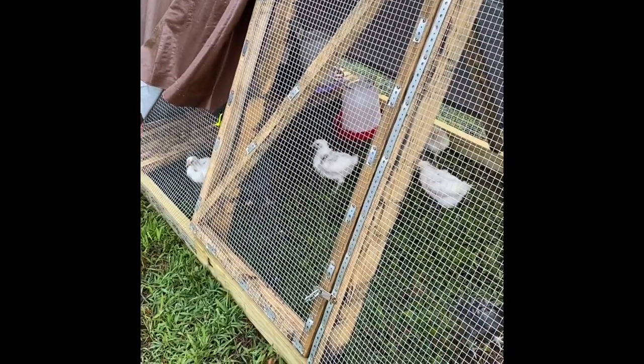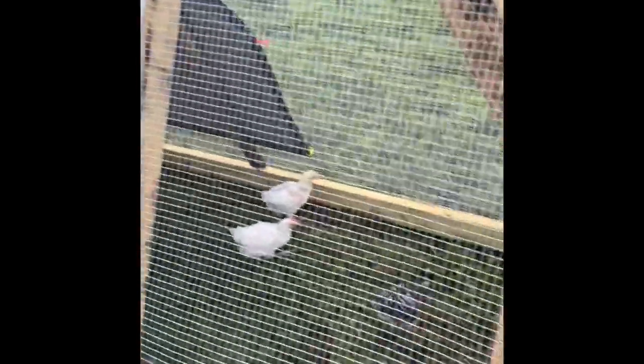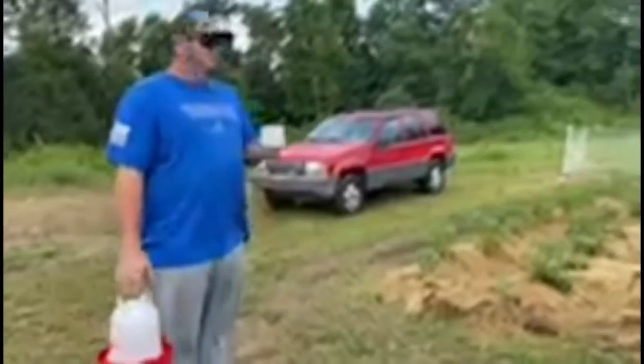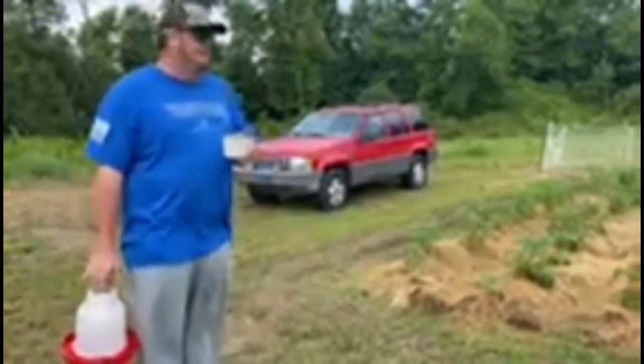We put the Marans — the chickens that were just recently sent to us — into the A-frame. They're about five weeks old or so. They are very happy in this A-frame and being moved out of the house. They look a lot healthier and fuller. I think we've got a couple of roosters here.